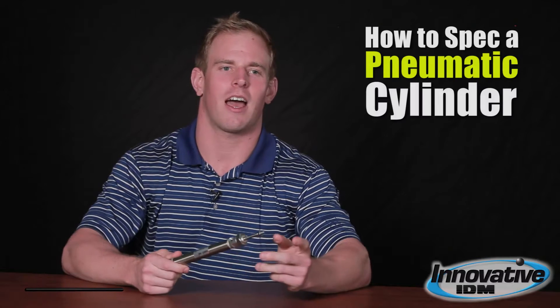Hi, my name is Andy Lewis with Innovative IDM, and the purpose of this video is to give you a little idea of how to specify a pneumatic cylinder.